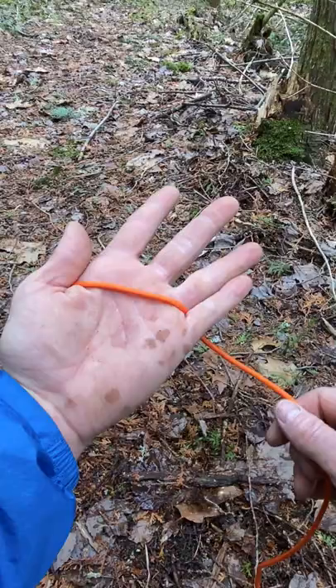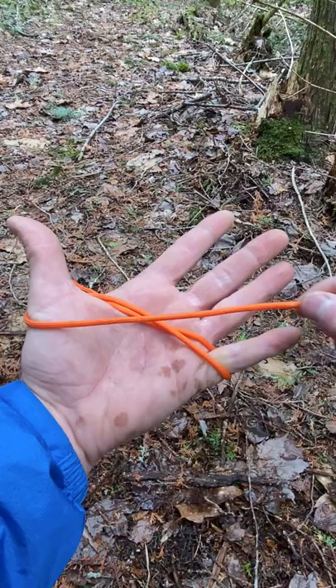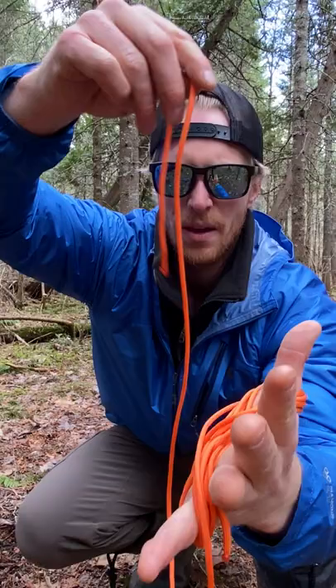You're going to draw some figure eights around your pinky and your thumb. I'm going to stop here and I've got about this much rope left.